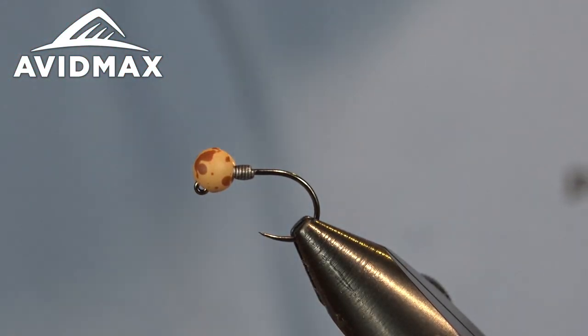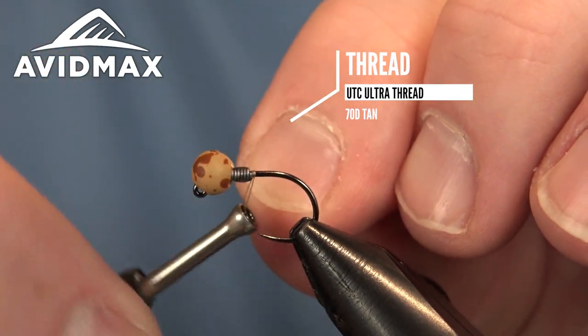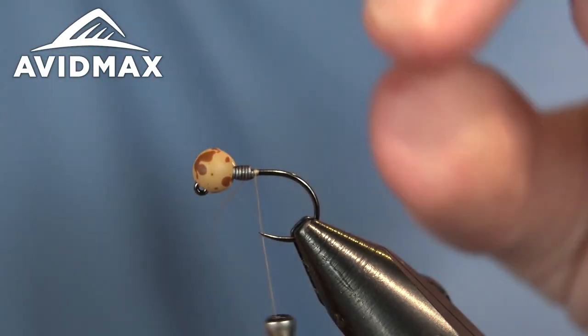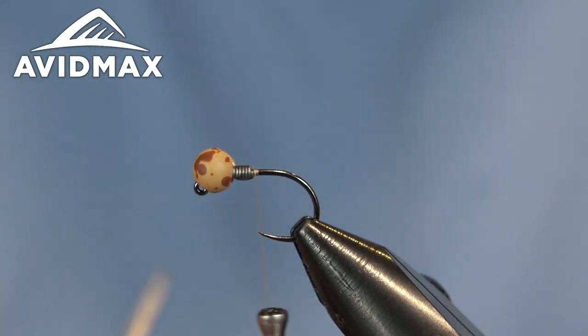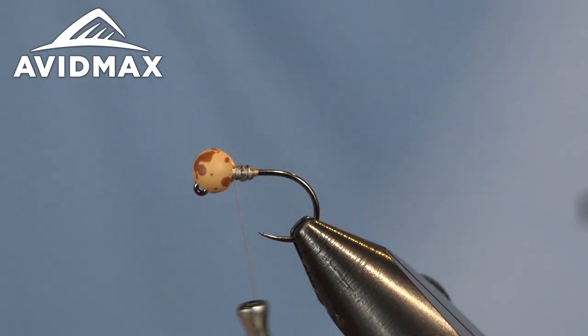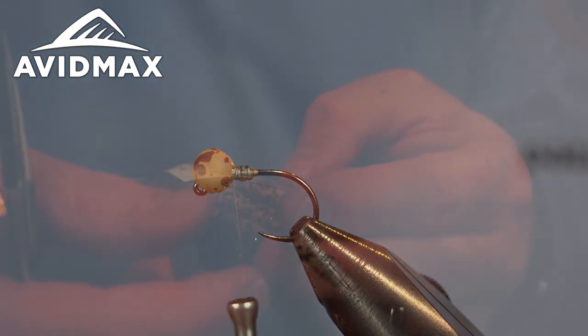Then we're going to come in with our thread — this is the UTC 70 in tan. We're just going to start a slight little ball right behind, locking it in place behind that lead, and then we can walk up onto the lead with some extra wraps to keep that from moving again, and prep our chenille.